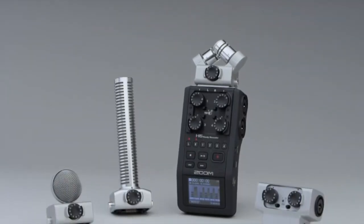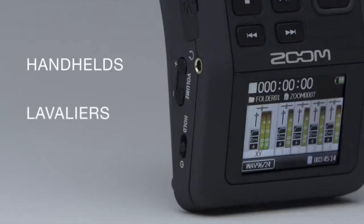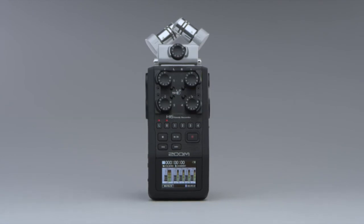Because it can record up to six tracks at once, you can use the H6 with a full arsenal of external microphones — like handhelds, lavaliers, and boom mics — in order to capture the best possible sound and have plenty of options in post-production. The revolutionary Zoom H6. It will change the way you think about recording forever.